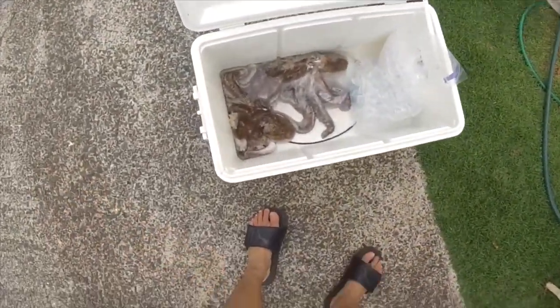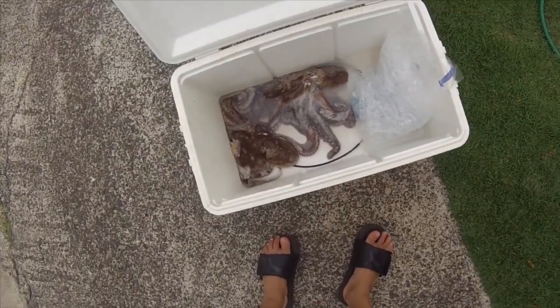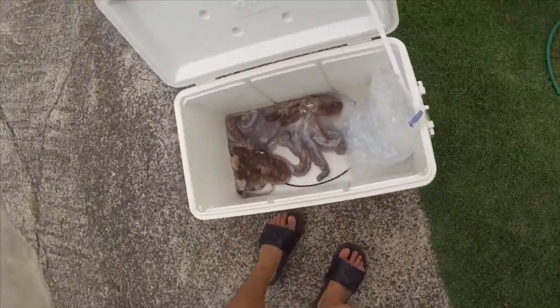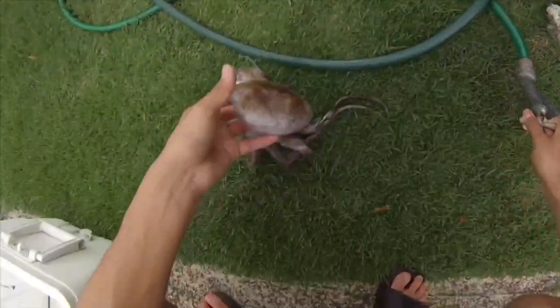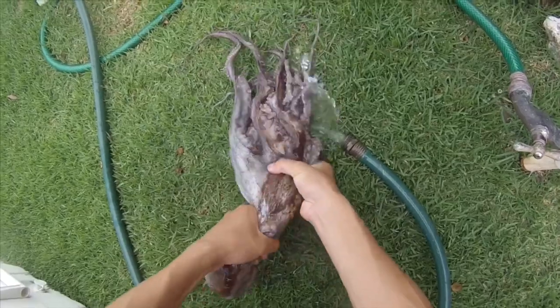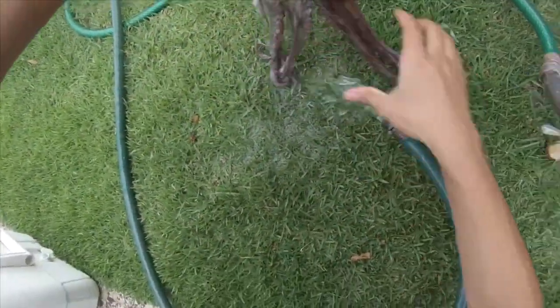Okay guys, right now I'm going to clean the taco. This is a step you don't really need to do, but I highly recommend it — it'll make your taco taste better. I'm just going to take one of them, turn on the hose, wash it down, and scrub off all the slime.